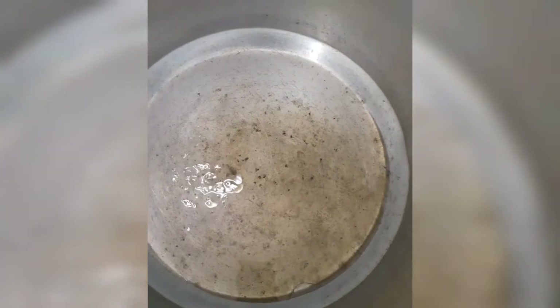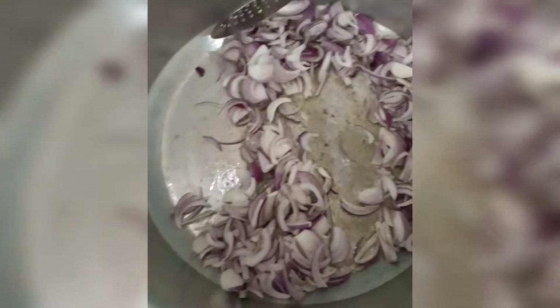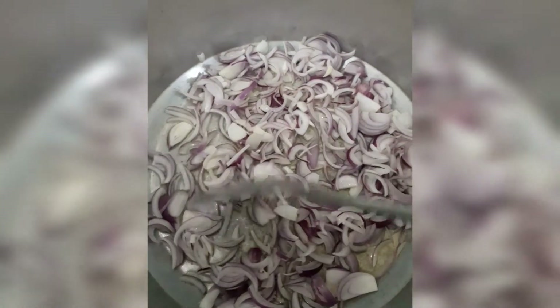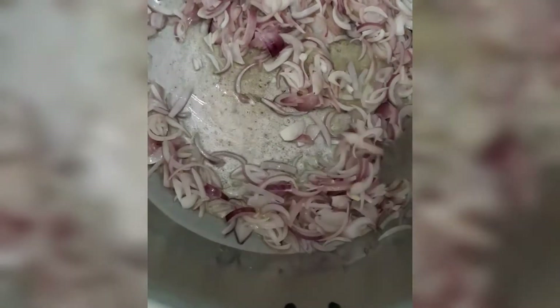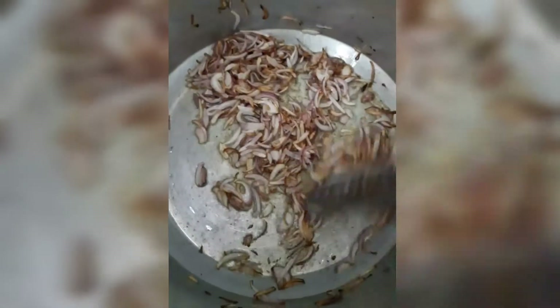First, heat a pan and add about half to one cup of oil. I have added onions and will brown them to my desired color. I like golden brown — not too dark — because when you cook the spices later, the color will deepen further. You can adjust the color to your preference.